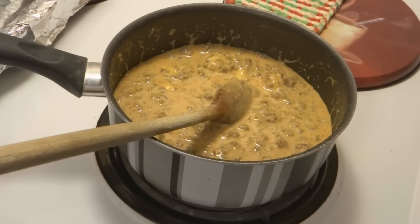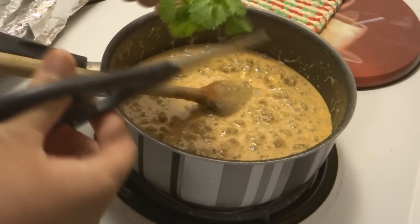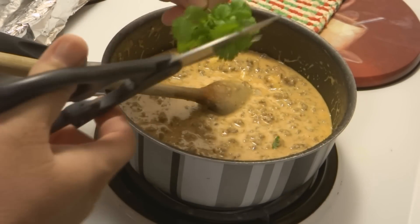Once that cheese is melted, you add cilantro to taste.